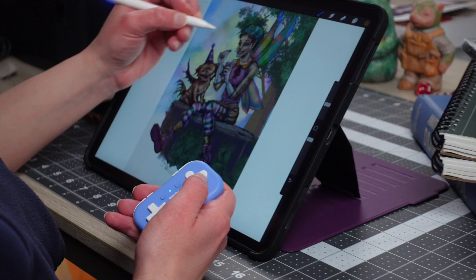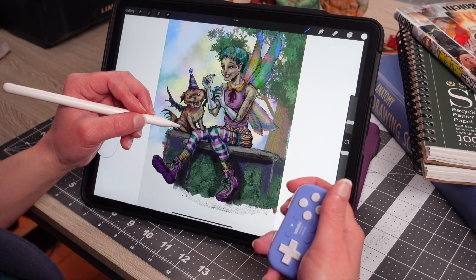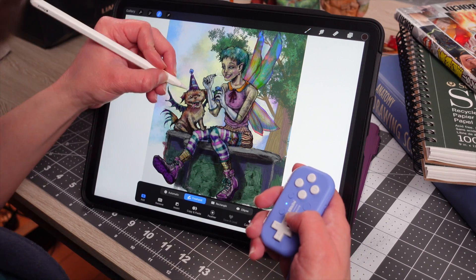The 8-BitDo Micro works as a handheld keyboard. If you use a keyboard in Procreate, this might be the alternative you have been looking for. It may improve your workflow and speed things up a bit for you.